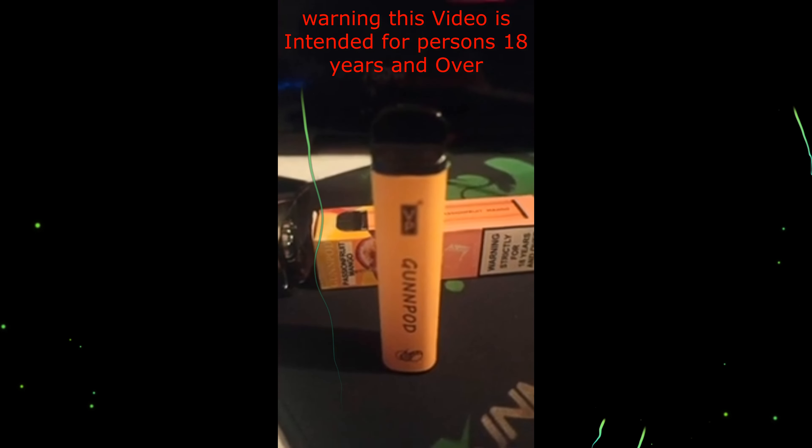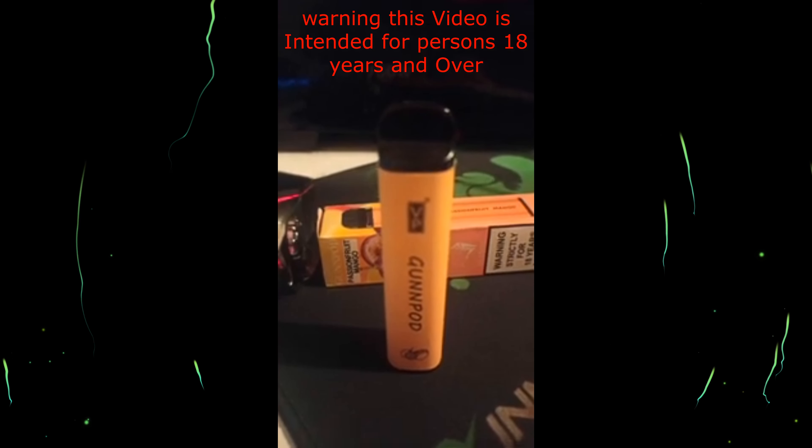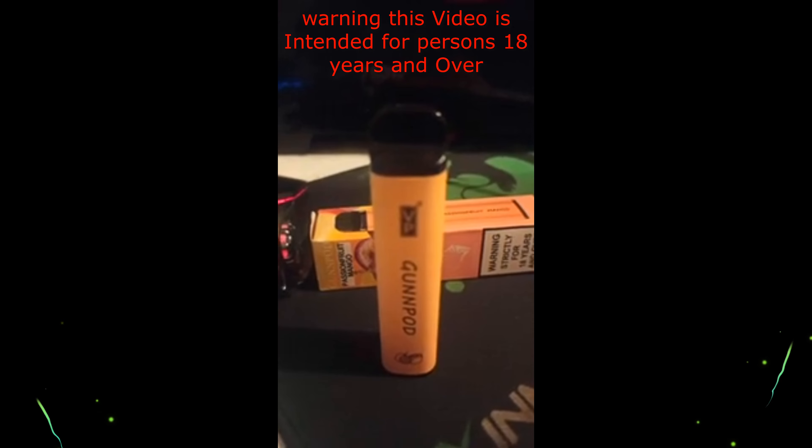Would I recommend this one? Probably not. I'd probably just go for straight passion fruit if you wanted passion fruit, or if you wanted a plain mango, just go for the — I believe they have a mango one.